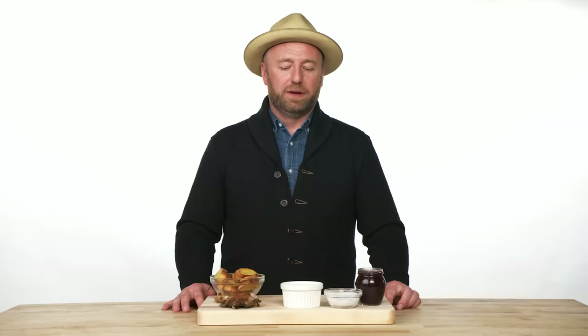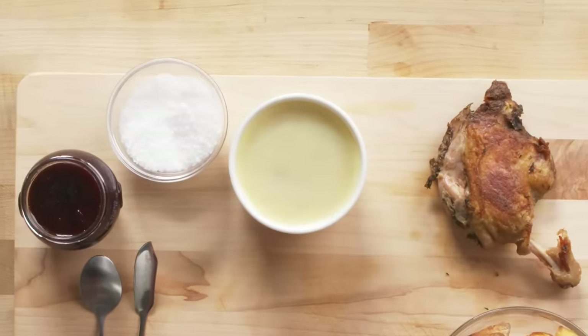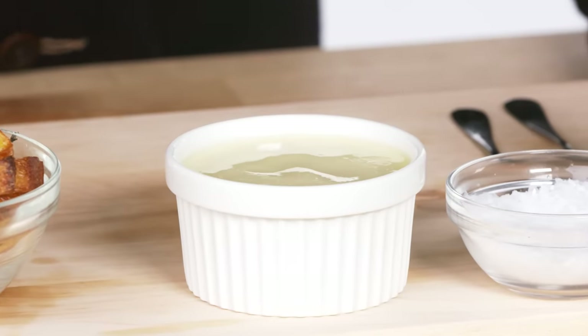Duck rillette. I know this may look like pudding right now, but what's on top is actually the duck fat. Duck rillette is the confit legs pulled off the bone, hand chopped, with the duck fat folded back into the chopped meat, placed in a ramekin, and then covered with a layer of fat to preserve it. It's considered to be one of the first butters in the whole world.